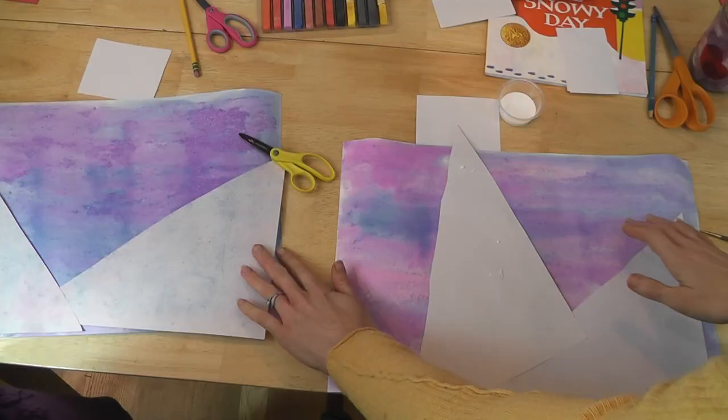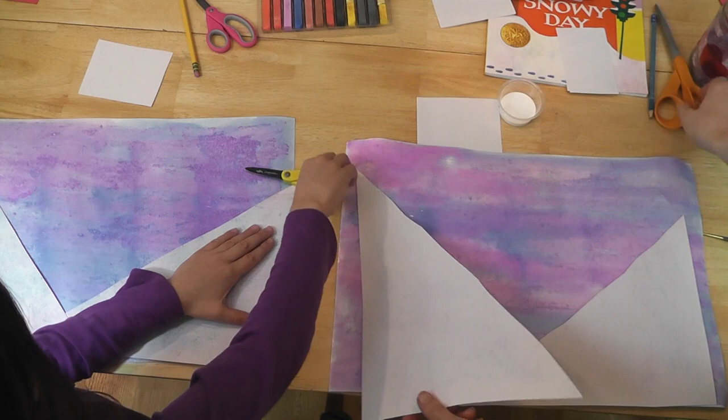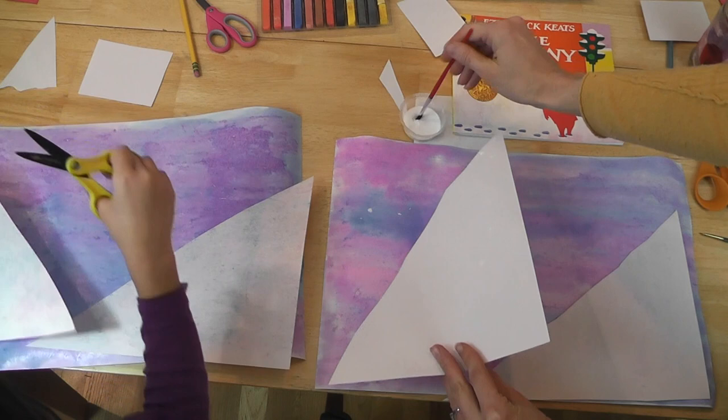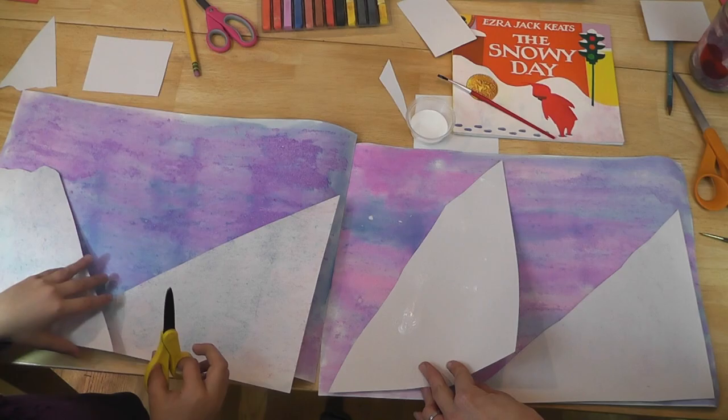The next thing we need is some regular glue. So we've got our snow cut, and you can make it a little different shape if you like. I'm going to take some regular white liquid glue and glue down my mountains of snow for Peter to play in on a snowy day. She's made hers a new shape — it doesn't go all the way up into the sky. We're going to fast forward through us gluing and laying out our snow.